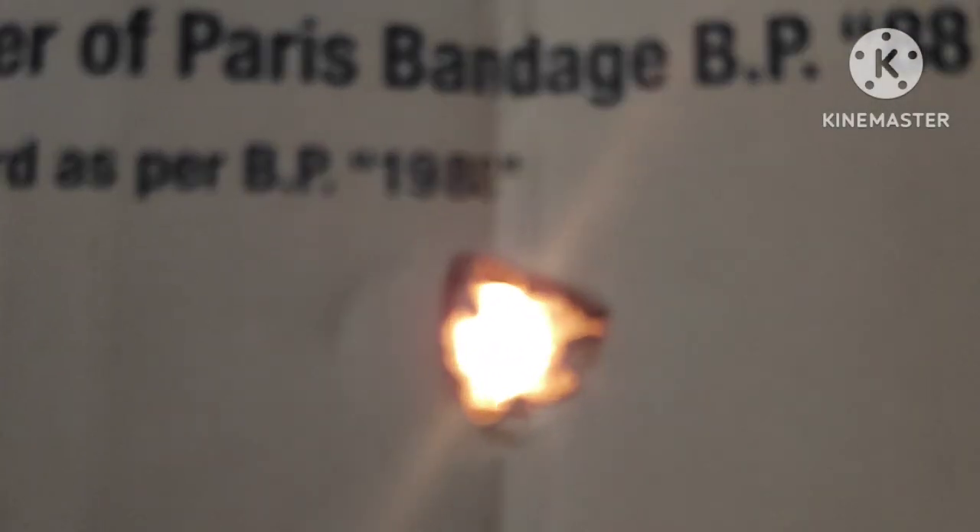It's very easy to make a pinhole camera — it just needs very little money. You can make a pinhole camera within two minutes; your pinhole camera gets ready.